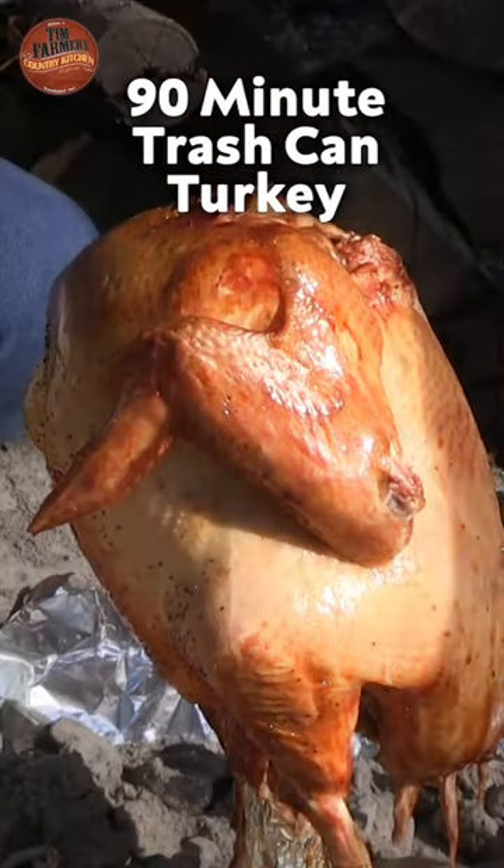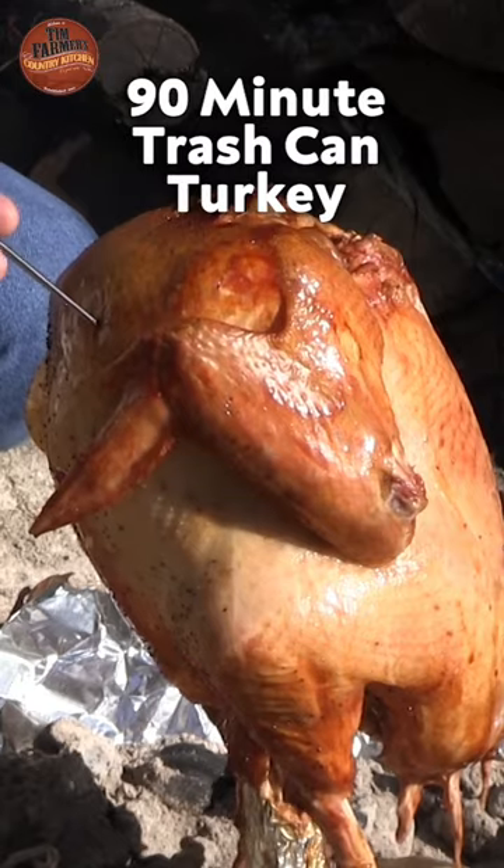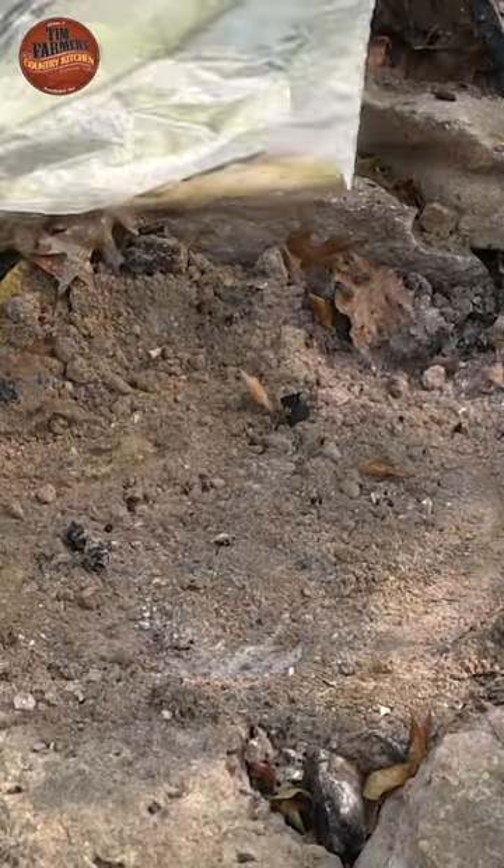90 minutes for a 12, 13-pound bird. 90 minutes, most of the time. It's a pretty level surface to work with.